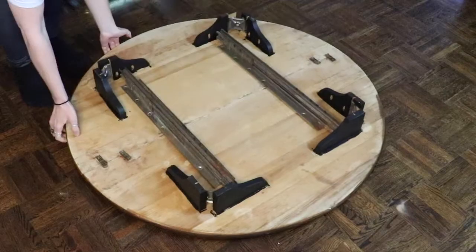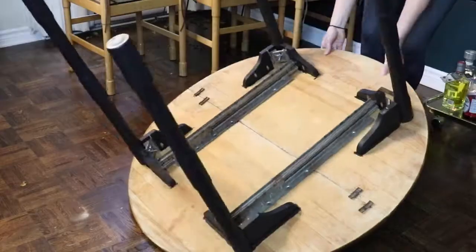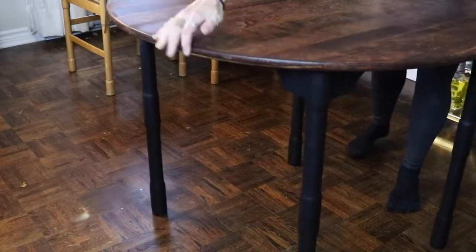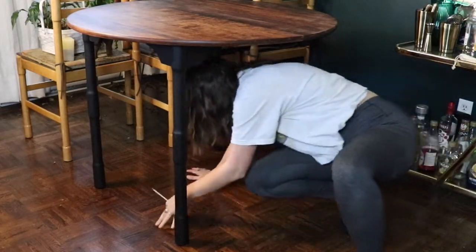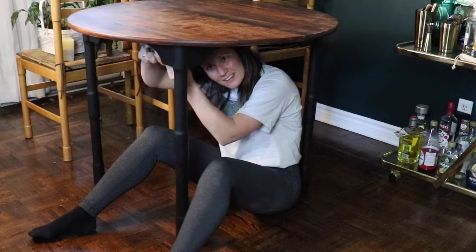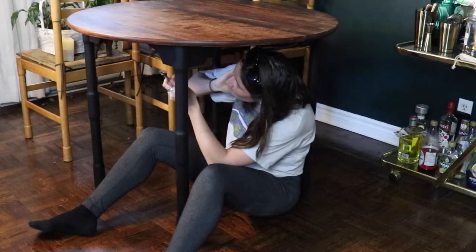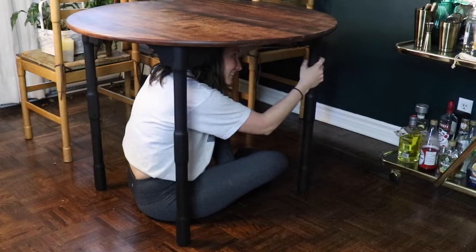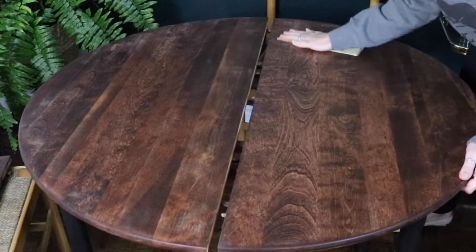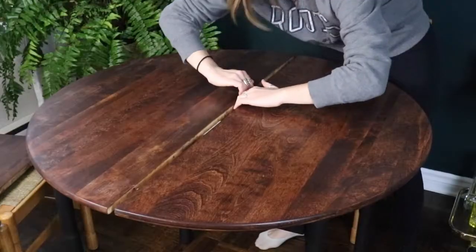I'm going to attach these legs back to the tabletop and take a look at what it looks like. I was getting a little excited at this point and I'm still not done. We're tightening her up now because she's a little wobbly — I know I should have done that while it was upside down on the floor, but I didn't. Anyway, going in with another coat of polyurethane. I would suggest doing at least three coats, and it's really important to sand in between with very fine sandpaper — I was working with 320 grit.